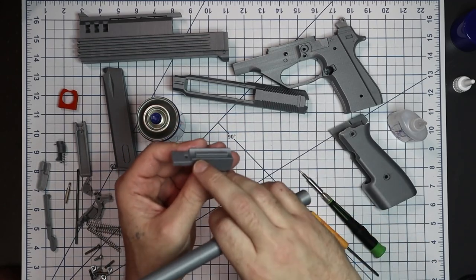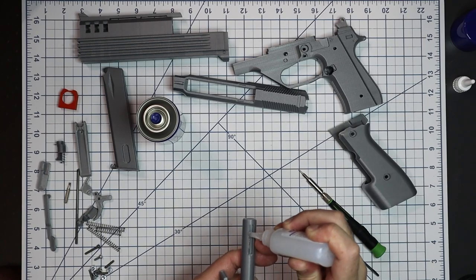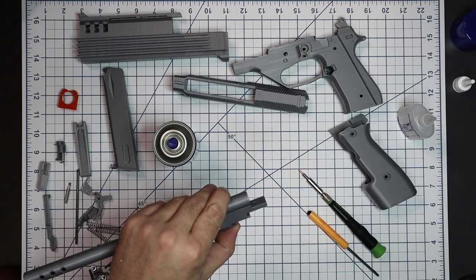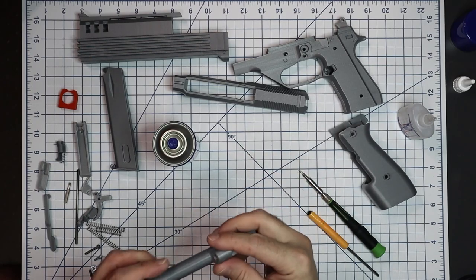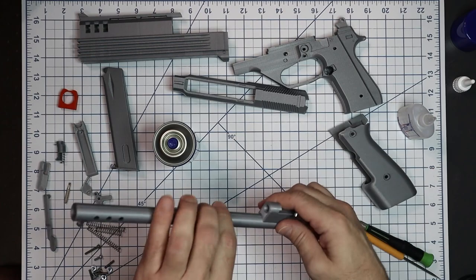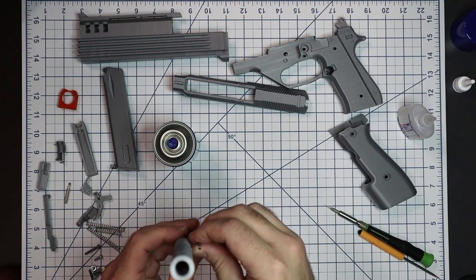On the back of the barrel there's a notch — there's a little matching notch on the barrel mount and it pops together. Glue down both sides of that, spray it with activator, and pop it together. Let it set so no glue drips. Now the steel rod: if you look down into the front hole there's a big hole and then a smaller hole inside. We want to glue this rod down into that smaller hole.